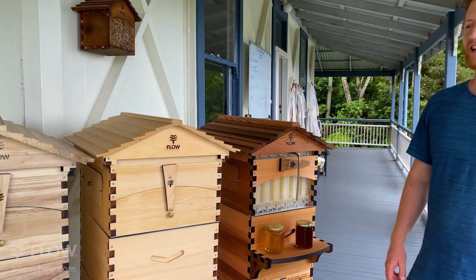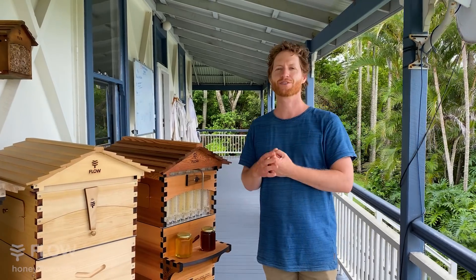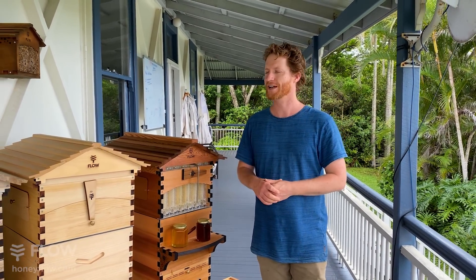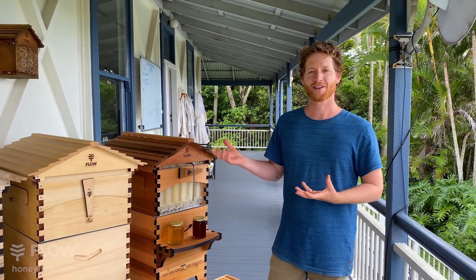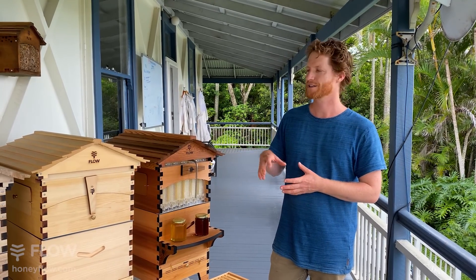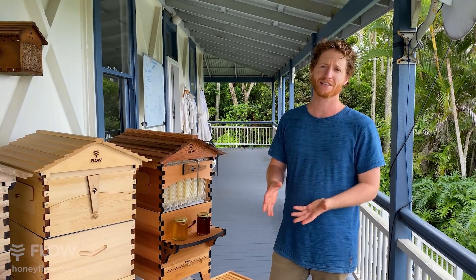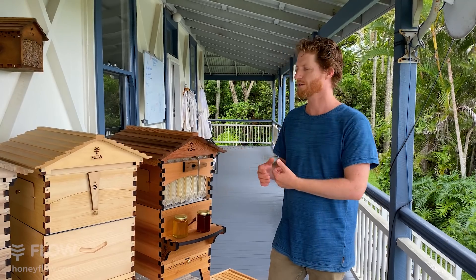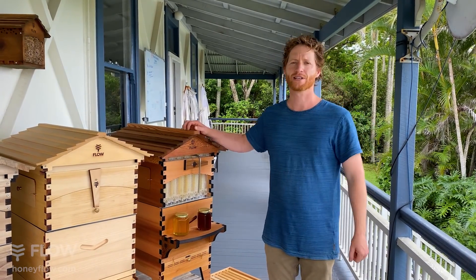Thank you for joining us today. A common question we get is which one should I choose, because we do have a few different models of Flow Hive now if you have a look on our website. So what we're going to do today is just go over the different features, the different wood types and the different sizes — basically the choices you're making are what wood you'd like, what features you'd like, and also the sizing choice.